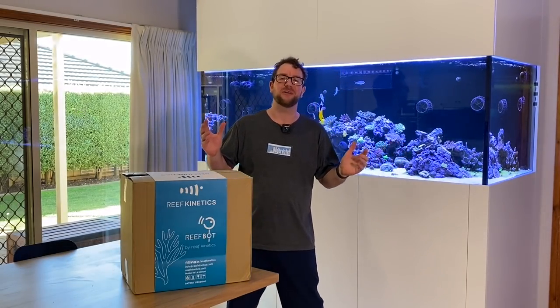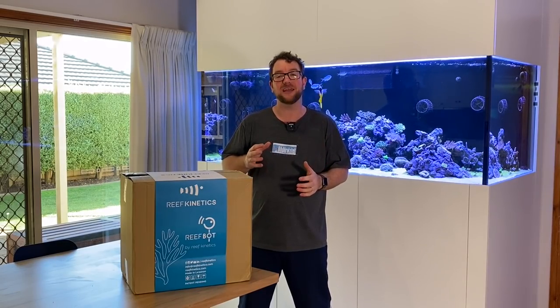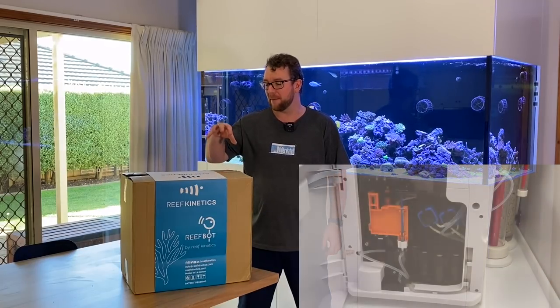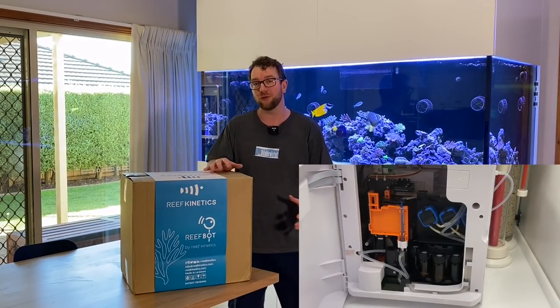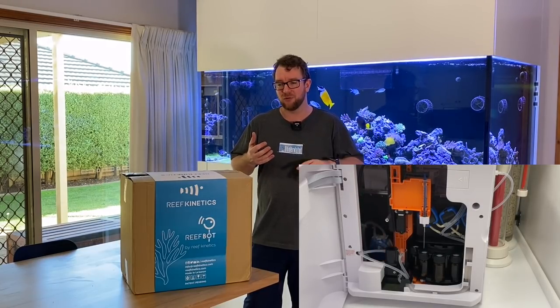Hey all, welcome to Parker's Reefs and thank you for joining me on another video. Regular viewers will note that not long ago I did a review of the Mastertronic from Focustronic and it received quite a lot of feedback about whether it was good value, was it cheap, was it expensive.